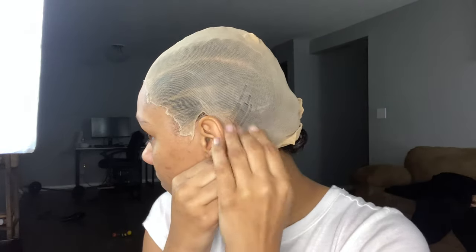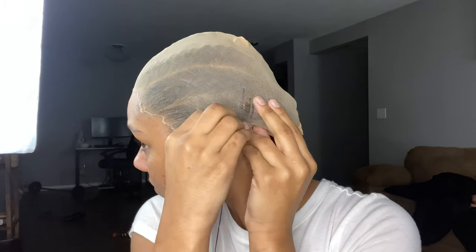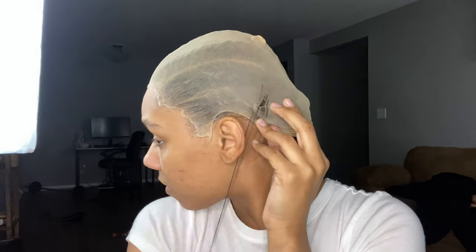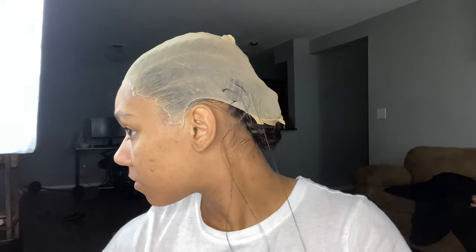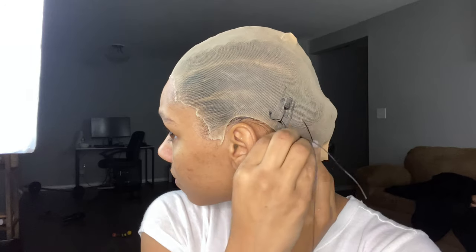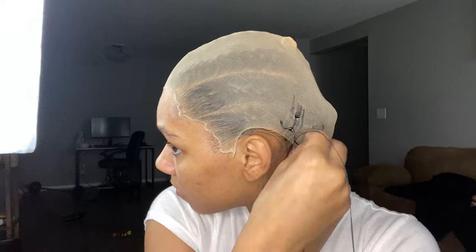This next step is new for me — I never really sewed down the back of the wig cap before. I did it this time because I wanted to make sure the cap wasn't lifting and also that my braids didn't come loose inside the wig. My sewing is very sloppy, but I'm just showing you guys the process so you can perfect it yourselves. Also, make sure you use a curved needle for this.